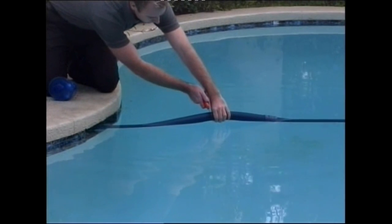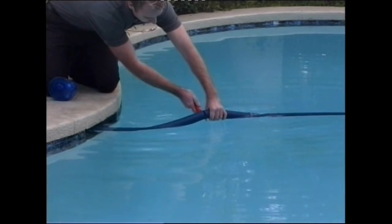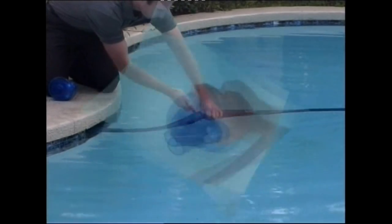The Twister is easy to install. Start by switching off the pool pump, then cut the cleaner hose 2 feet or 600mm from the skimmer. Bleed the air from the Twister and connect the rest of the hose.